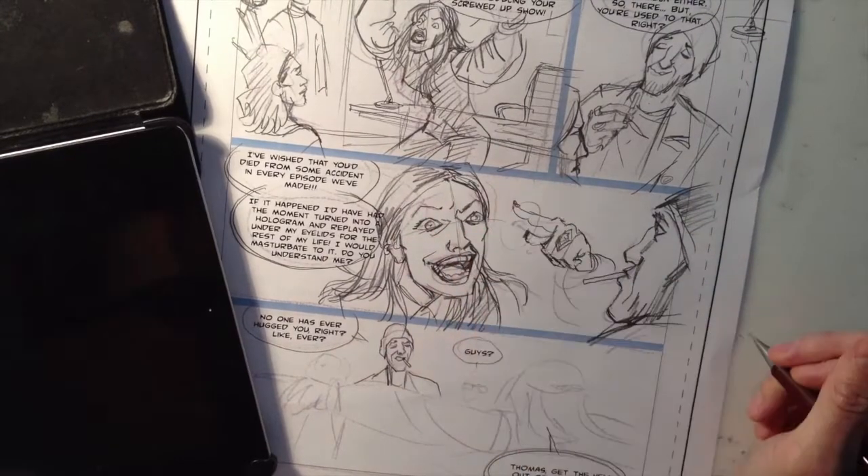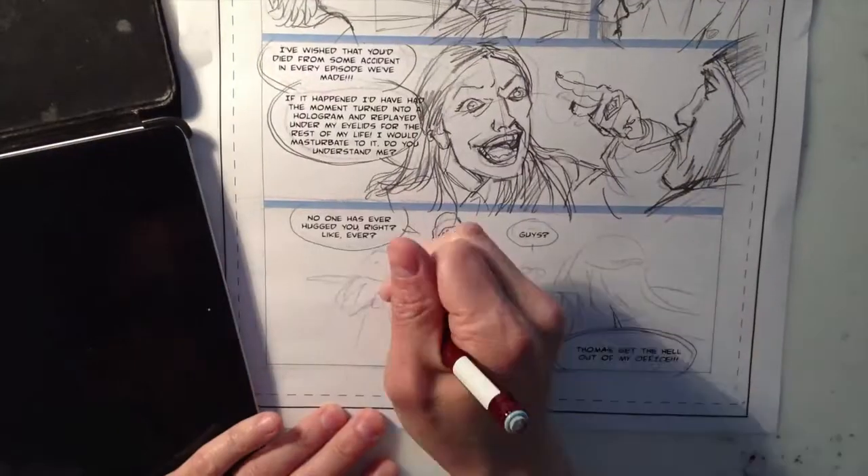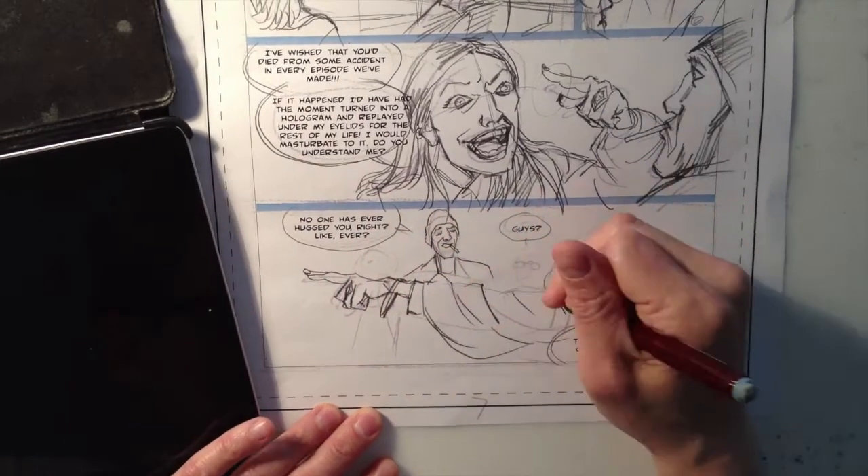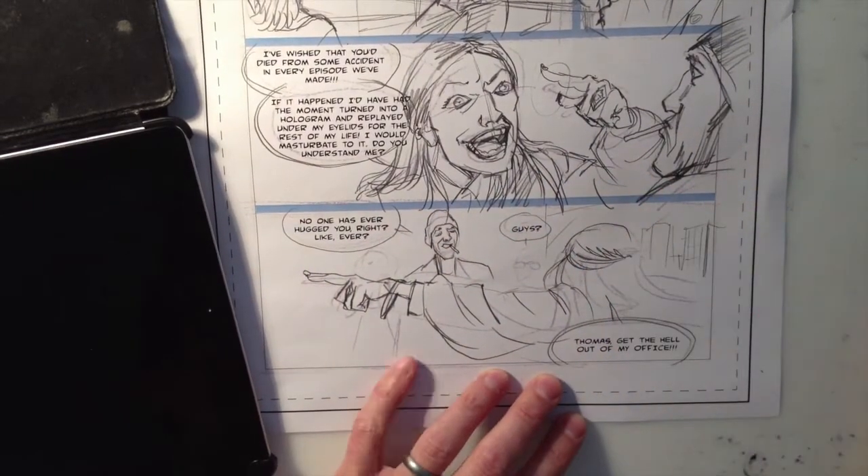I try to not worry so much and just pound out drawings as fast as possible — not as fast as this, obviously, since this is sped up — but you get the idea.